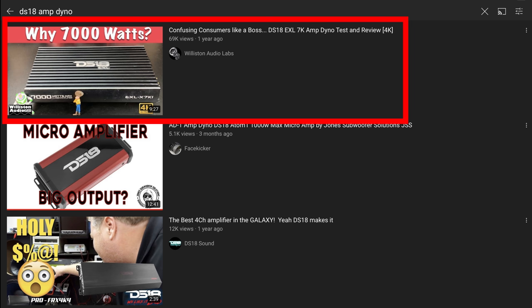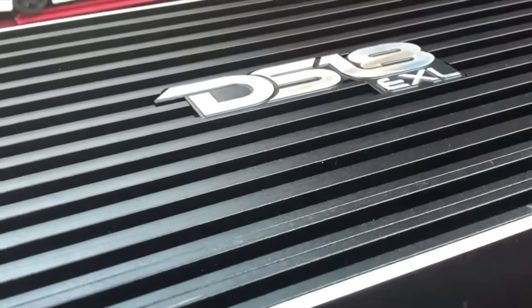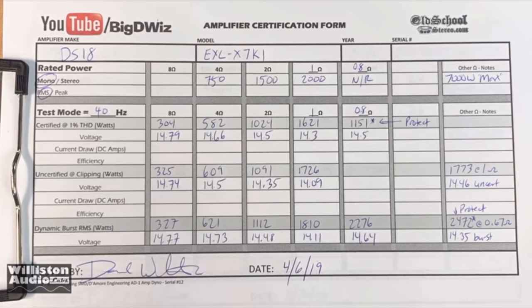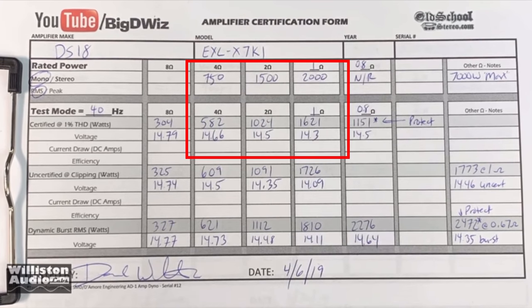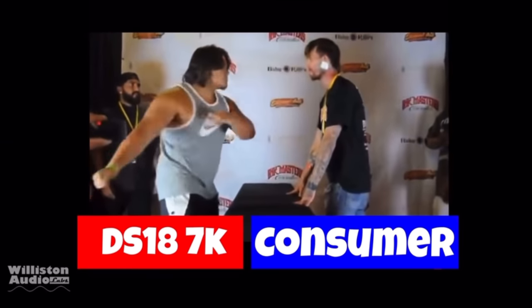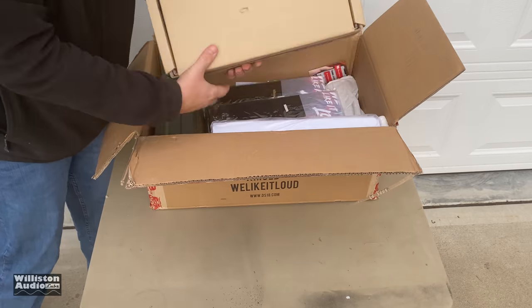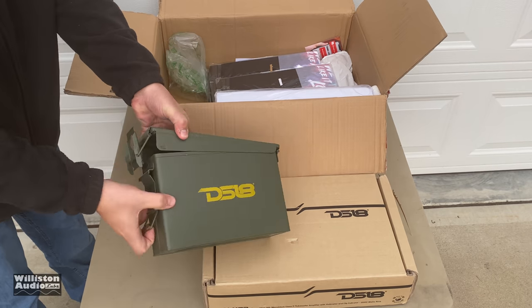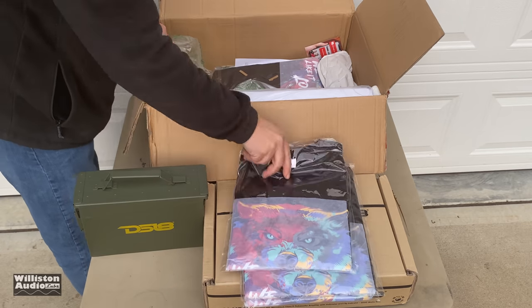What's going on guys, Derek here from Wilson Audio Labs. About a year ago I tested a DS-18 amplifier that said 7000 watts max and I couldn't even get the RMS numbers that were in the manual, so I kind of gave them a hard time. Anyway, this is 2021 and DS-18 has got a new line of amplifiers that's come out, and they sent me one along with some goodies.